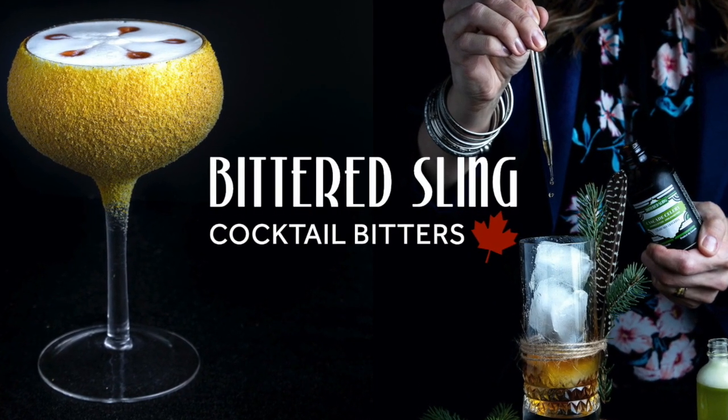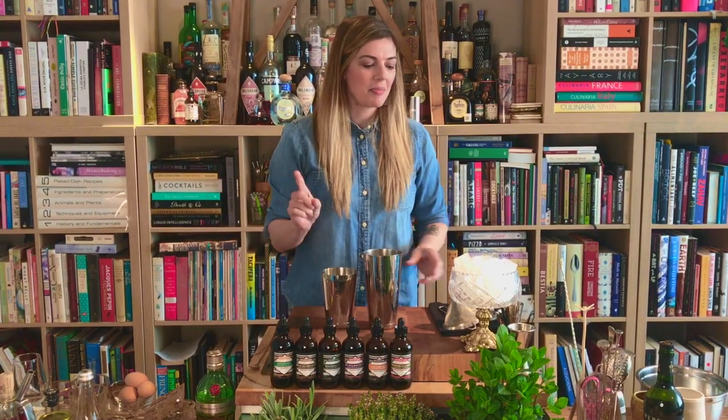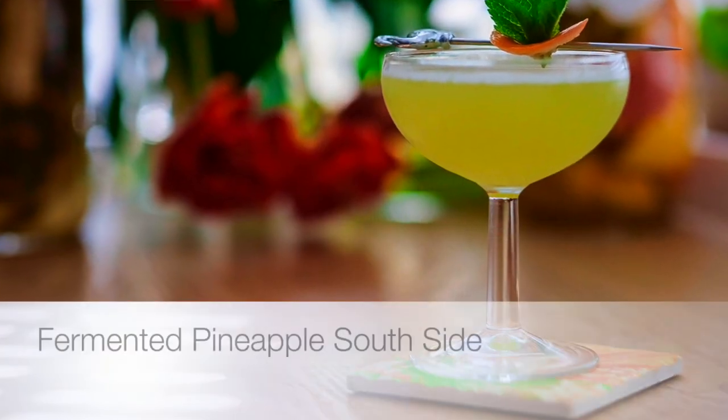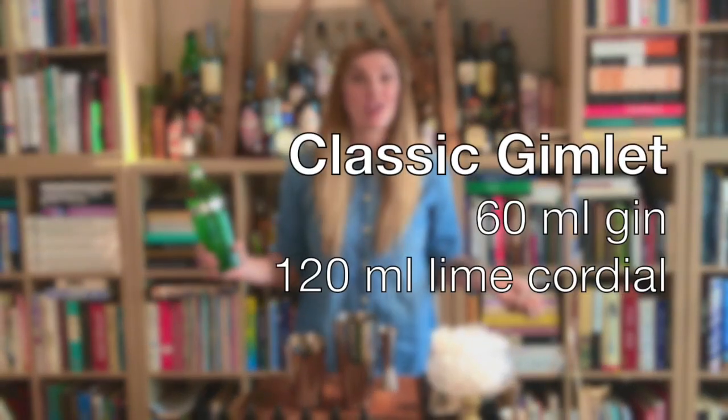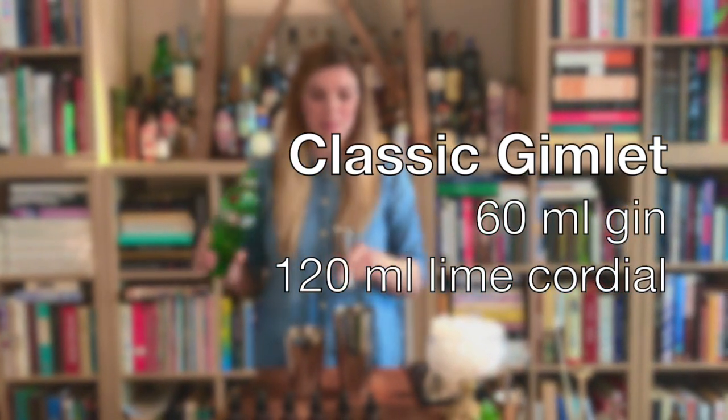We're going to highlight the Grapefruit and Hops bitters by Bittered Sling. We're going to make a spin on a classic gimlet. I can't do anything classically — the gimlet by definition is two parts gin to one part lime cordial. It's awesome but I think it's a great way to experiment.